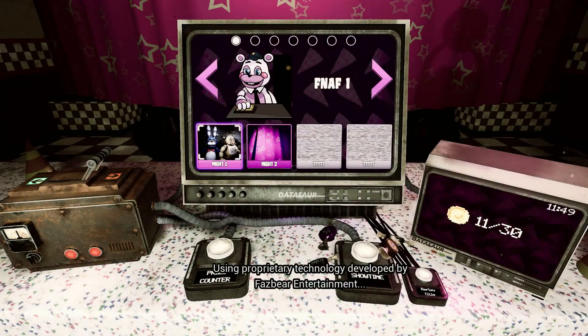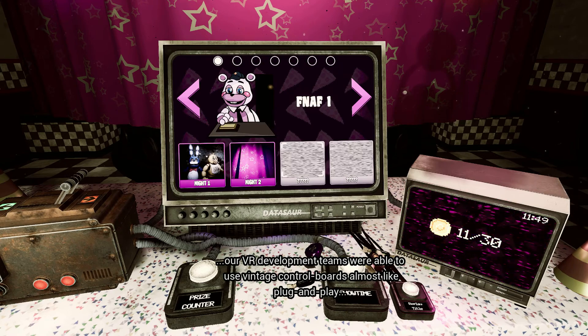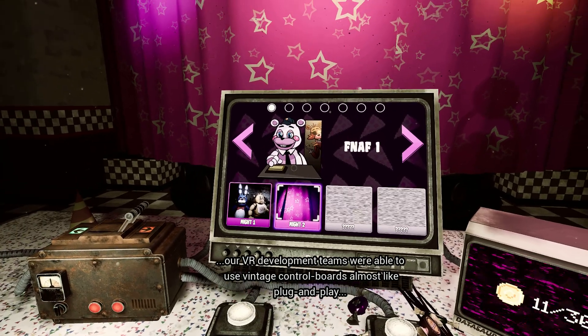Using proprietary technology developed by Fazbear Entertainment, our VR development teams were able to use vintage control boards, almost like plug and play.